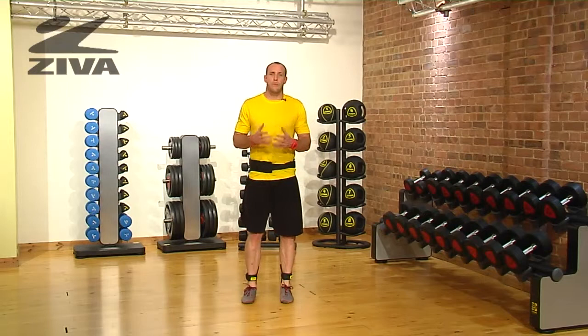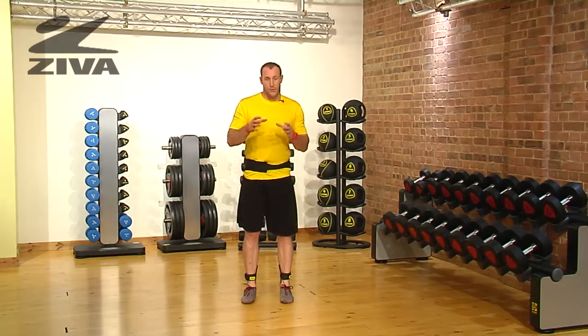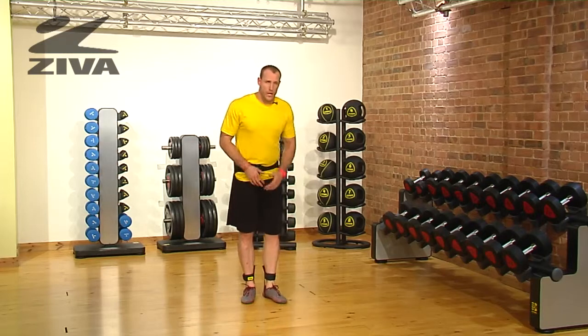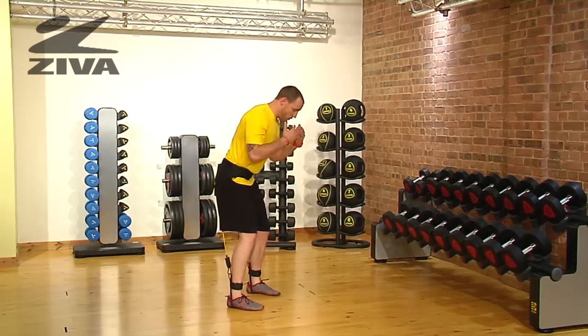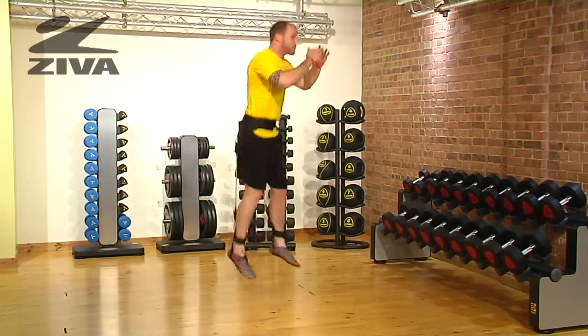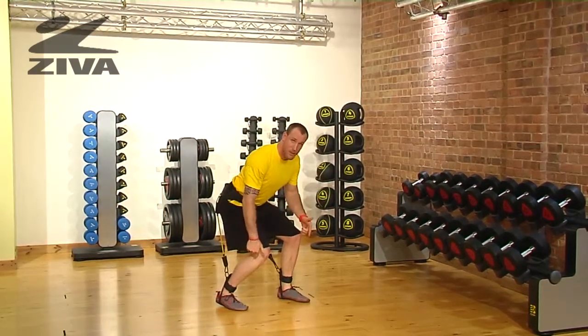A great way to challenge our jumping ability is to create different foot patterns on the ground using our Ziva Vertical Trainer. Going through a squat jump pattern, what we're going to do is sink into the hips and then jump up as high as possible, but then change how we land.